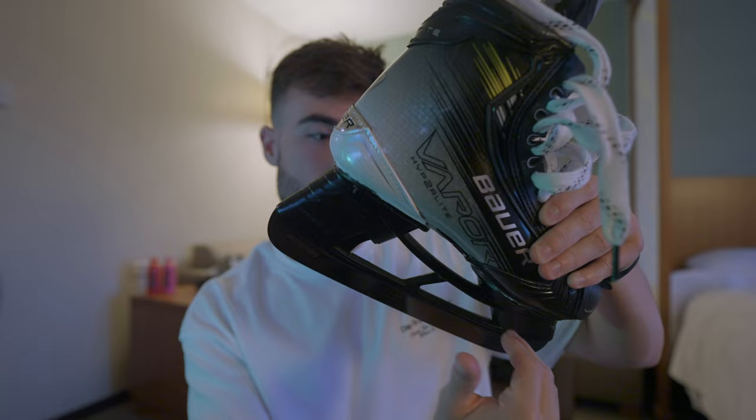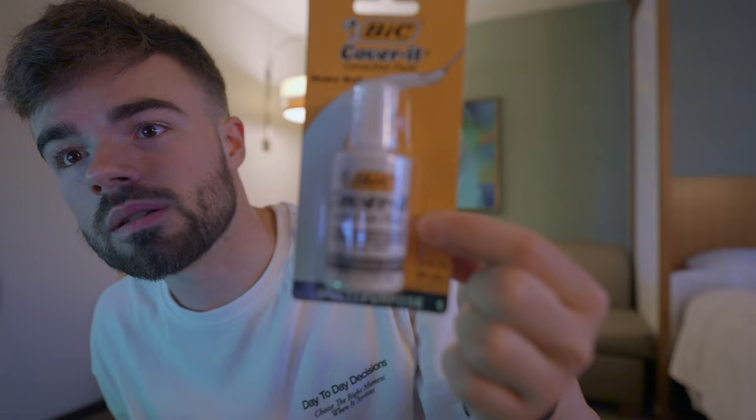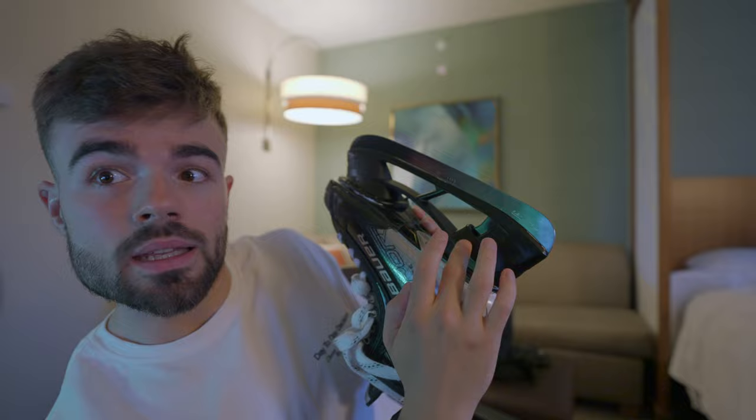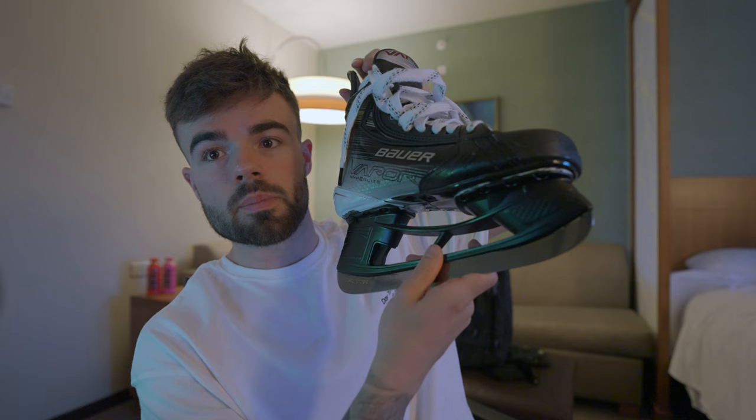I bought this correction fluid — I don't know if this is going to be a good idea or not. And then I have a black permanent marker. I'm going to use the black marker to get rid of this white on the edges, and then I'm going to use painters tape again to create a line and try to get the heel white again, and then maybe with the black marker make some cool designs. Let's put the painters tape on it and see how it looks with the correction fluid on there.